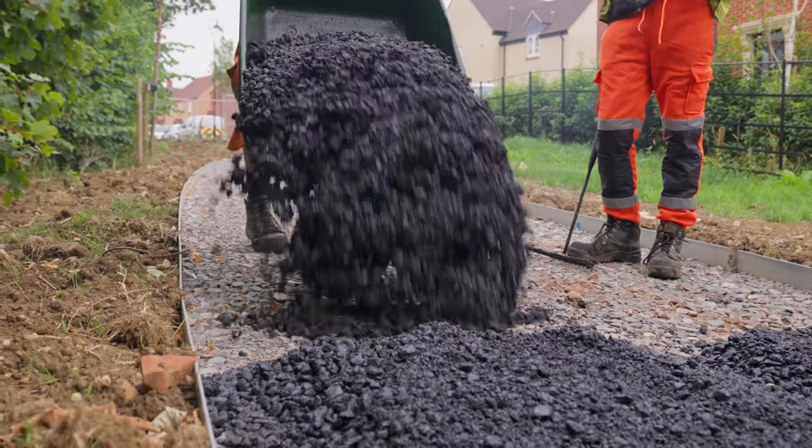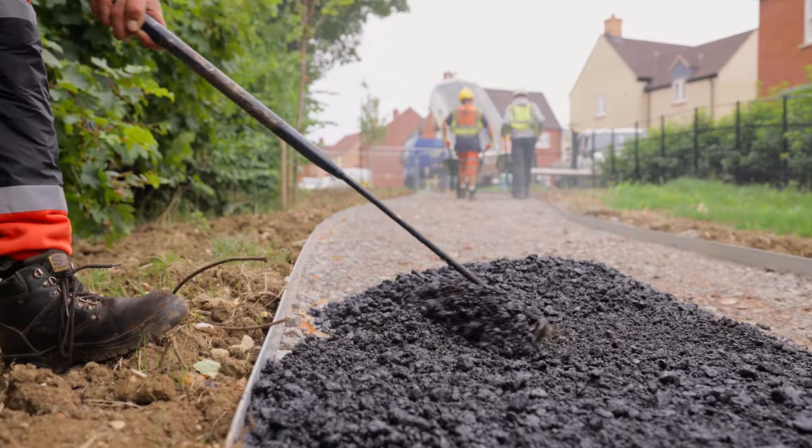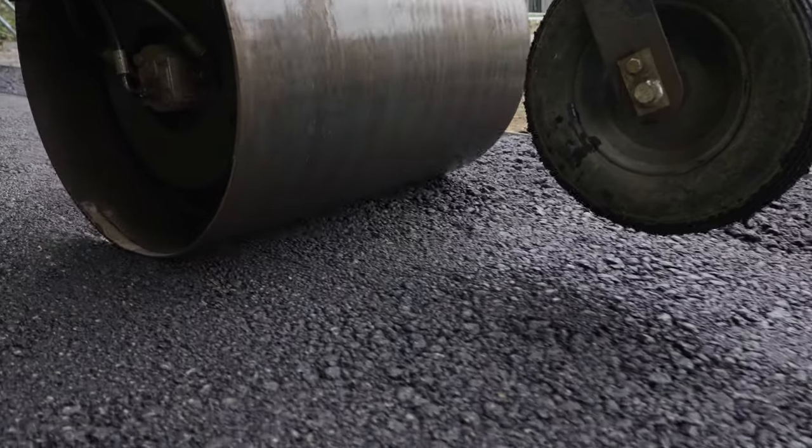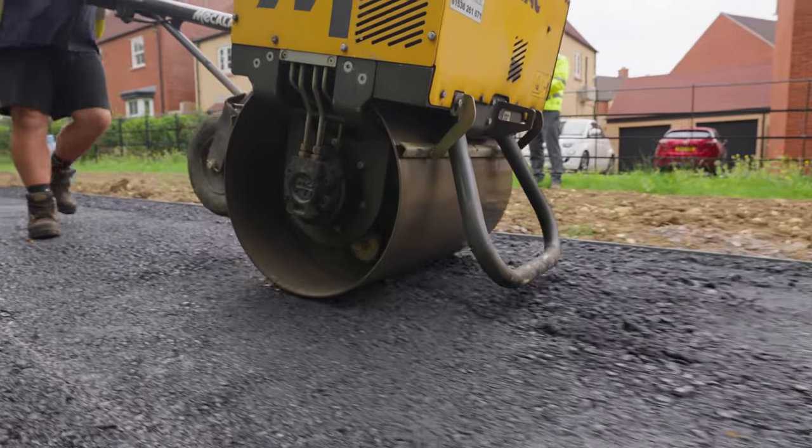We're not dealing with breaking concrete edgings — they're really, really strong, sturdy. It's just a much easier job in general, a lot faster and a lot easier. With concrete we just have to take extra care, but this gives us a chance to whack and roll really close to the edging without any issue of it breaking.